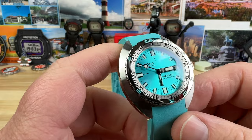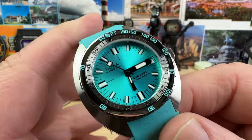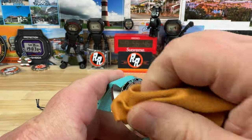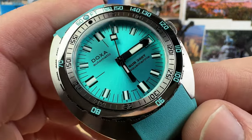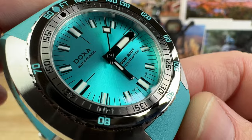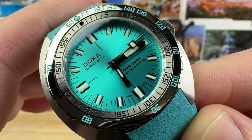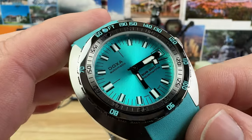Really thin mid case on this thing. Price point is $1,550, Sunray dial. Inside there's an automatic Swiss movement with a 38-hour power reserve — I suspect it's the Selita SW200, though they don't really confirm it. Date at the three o'clock position. You can see that beautiful Sunray dial — I suspect most people are going to select the Sunray dials just because it adds to the pop of these colors.